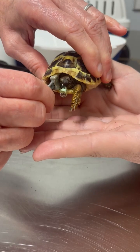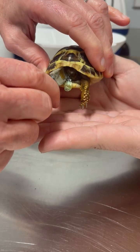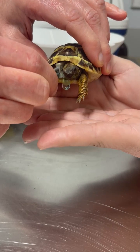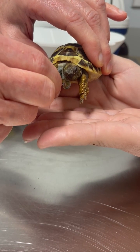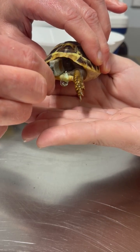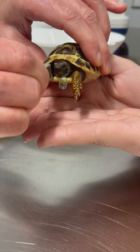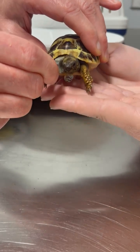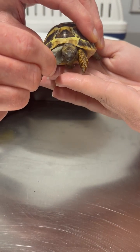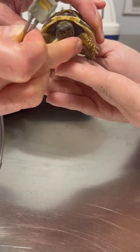He likes to move his head. You got to bring your head back out, buddy. He's like, that feels funny. Come on back out. Come on back out. It's about 70 a minute.